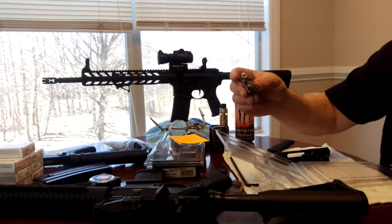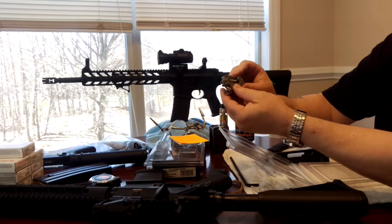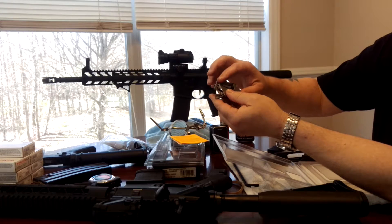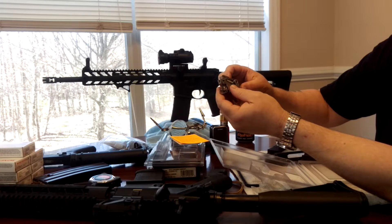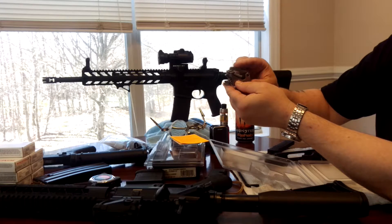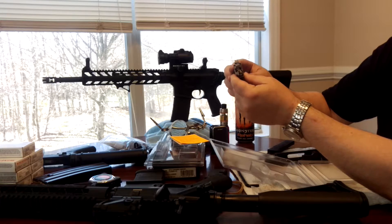Be very careful when you're installing this trigger. Do not inadvertently pull the trigger, because the trigger will fly forward and the springs and retainers will go flying everywhere. You'll have a heck of a time actually locating some of those. I just wanted to touch base on that real quick, because I failed to mention it in the last video.